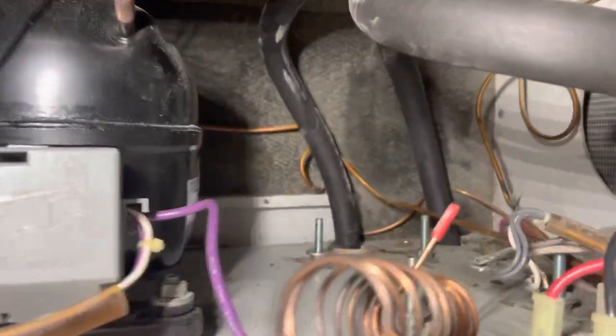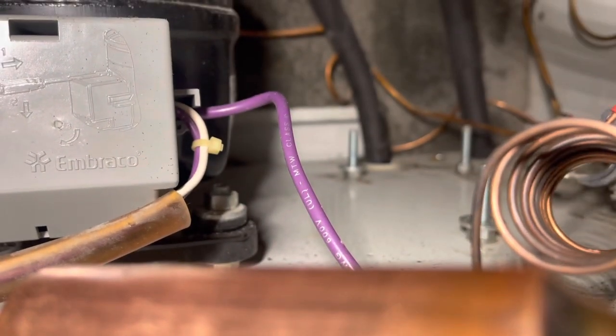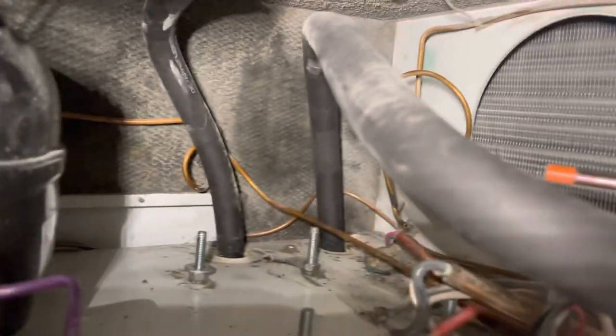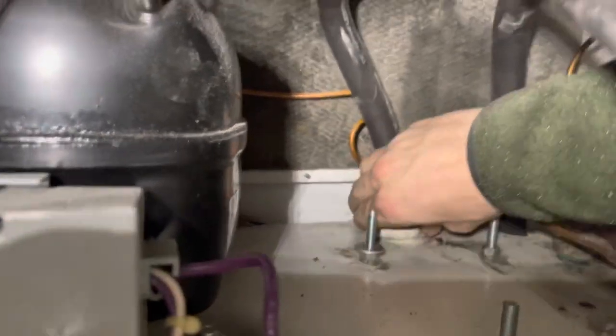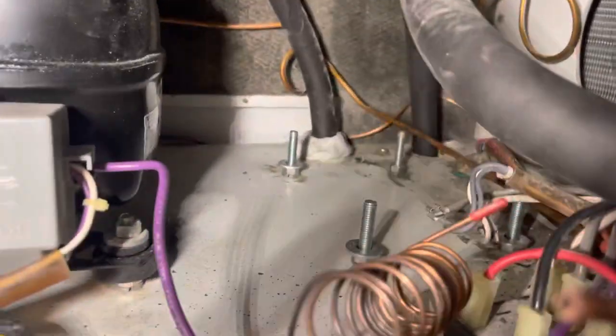We've got this thing stripped down pretty much completely. Back here there will be putty — it's brittle, it's no good, it doesn't stop heat transfer and you'll get moisture inside your machine. So we put in new putty and wrap it around the heat exchangers. While we're doing this, we're vacuuming and cleaning up the entire interior of this unit, making sure we can get to all the places we're never going to see again. Just part of a good rebuild.